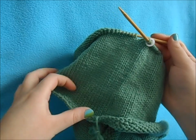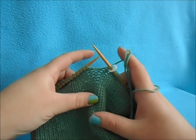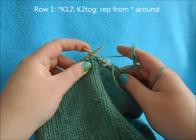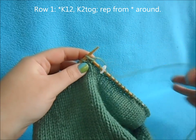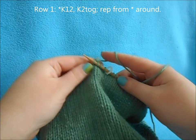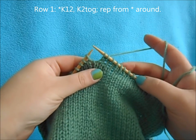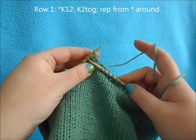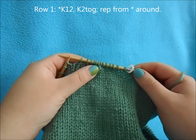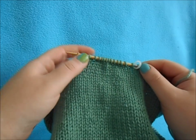Once you have your six inches, we're going to start our crown decrease. We want to decrease nine stitches evenly across, so we're going to start off by knitting 12, then knit two together, and repeat that all the way across until you've decreased your nine stitches, which will take you down to 117.